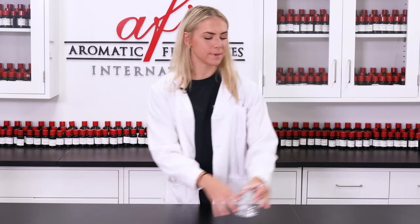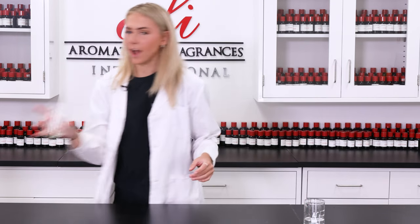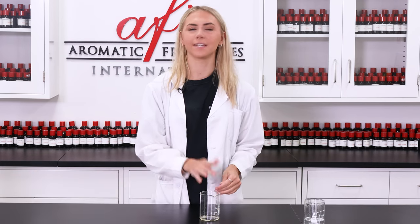Okay, that looks good to me. Now that I have these three ingredients mixed together, I'm gonna put them to the side for now. Now I'm gonna grab my polysorbate 80 — we really need this to help solubilize our oil ingredients in our water base.